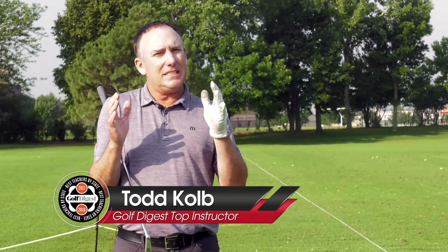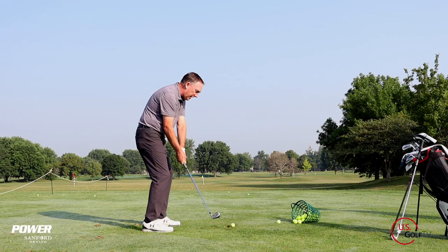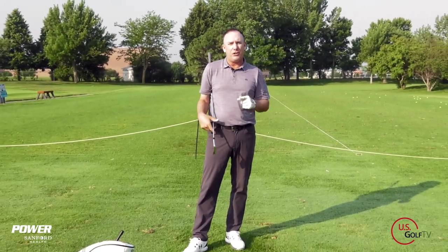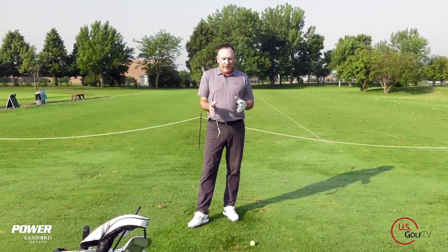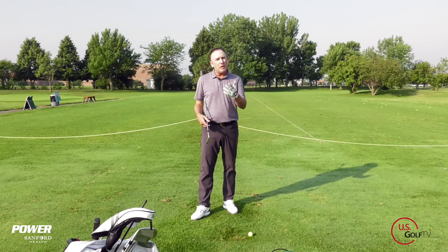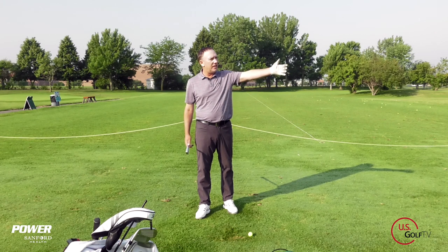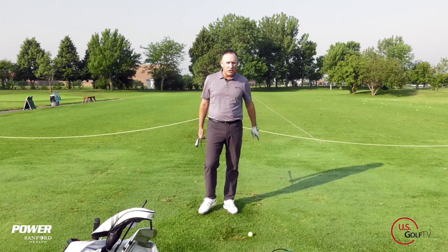Alright, so today we're talking about - yeah, I hate to say it - the shank. That dreaded word. I don't even like to put it out there, but if you're watching this video, sadly you might be struggling with that shot and we're going to fix it, once and for all. I'm gonna show you exactly how to do that. I'm PGA Teaching Professional Todd Kolb, Director of Instruction for US Golf TV and the Sanford Power Golf Academy. There is nothing that breaks my heart more than when I see somebody who comes to my lesson tee - they love golf, but they don't even want to play golf anymore because every other shot is the shank. But there's hope and we can fix it.